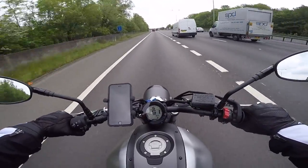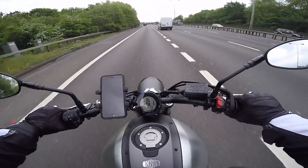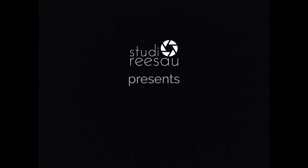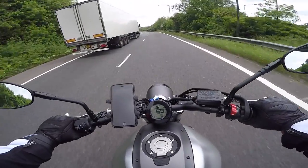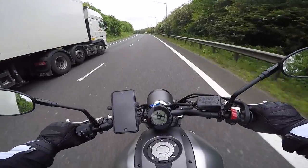Hello friends, it's Saurabh from Studio Reso once again, and today I'm back on my XSR 700. I am on my way to Oxford.